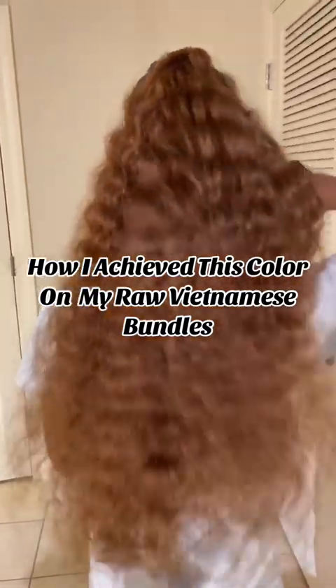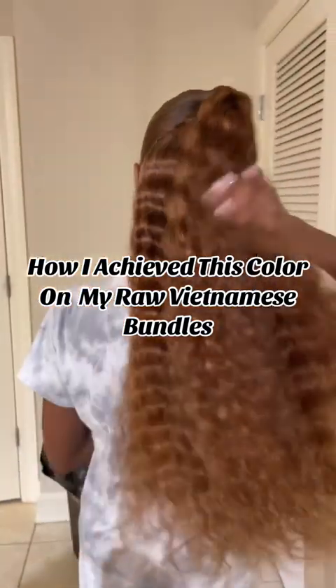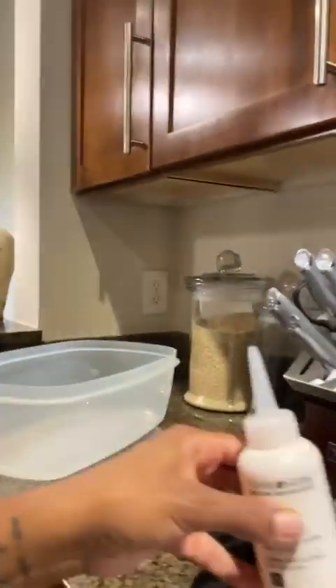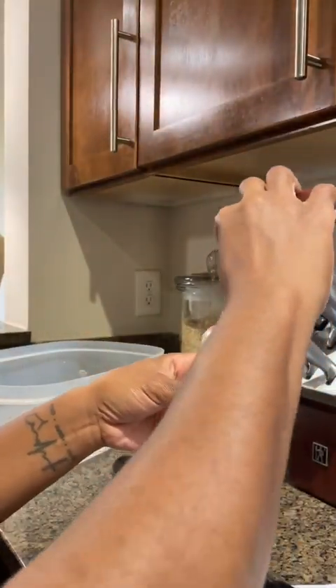How I achieved this color on my Raw Vietnamese bundles. This was my daughter's back to school hairdo. As you guys have already seen this video, but I've gotten quite a few questions in regards to where did I purchase this hair?